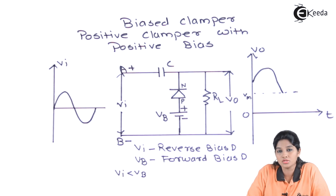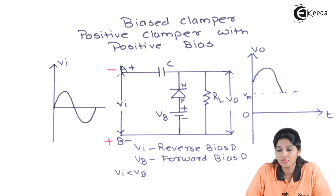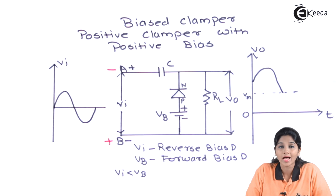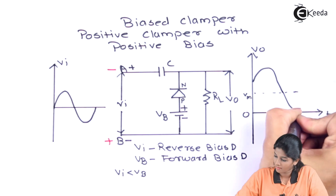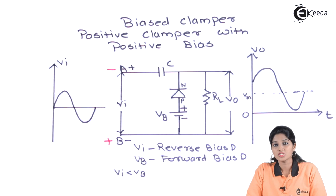During the negative half cycle of the AC input signal, terminal A becomes negative and terminal B becomes positive. So both the input as well as the battery voltage make the diode forward biased. Therefore, in this cycle, the diode acts as a closed switch and will charge the capacitor. As it acts as a closed switch, it will not allow any input signal to appear across the output. This is how the output waveform of the positive clamper with positive bias looks — it provides an additional DC shift because of the additional battery source provided in the circuit.